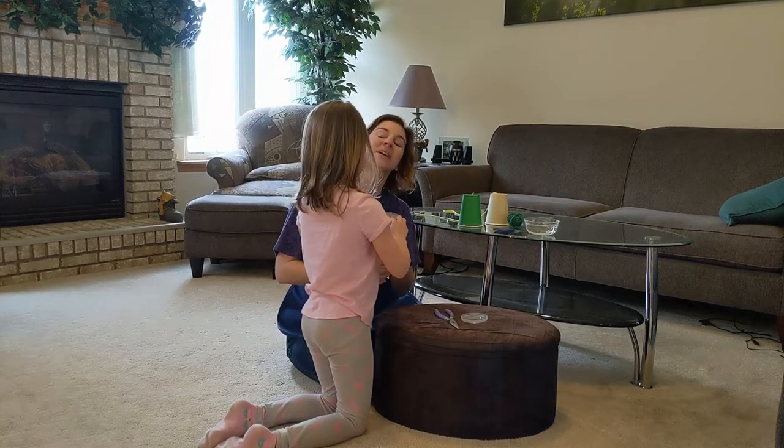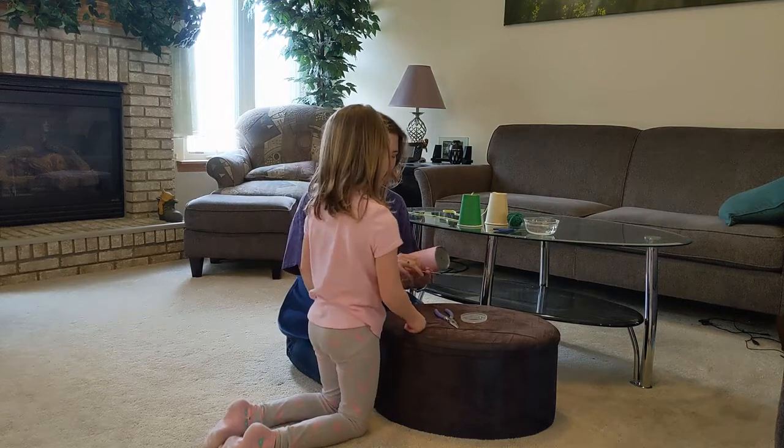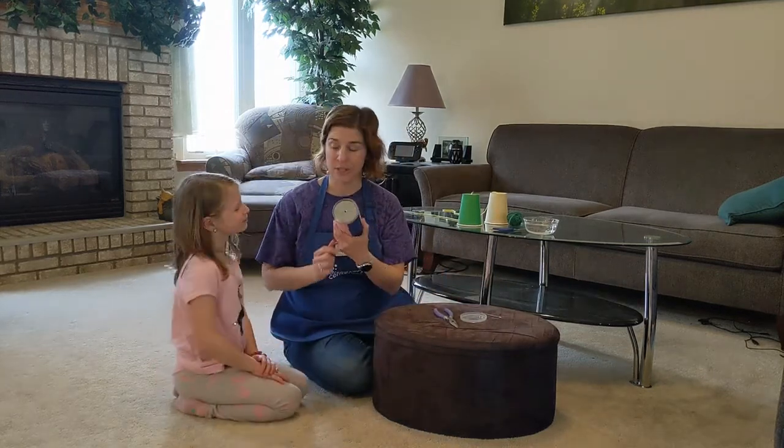The nail doesn't need to go all the way in — we're just proving that we have a hole. All right, come sit down here. Now we have a hole in the bottom of our container.